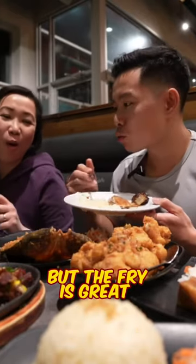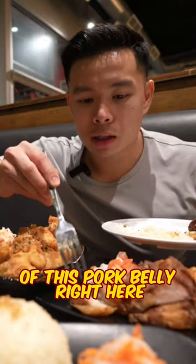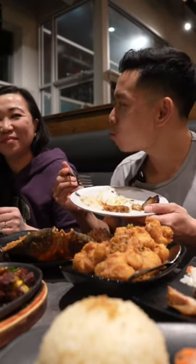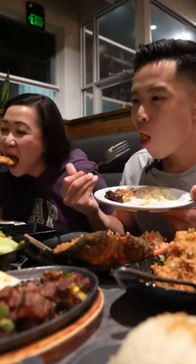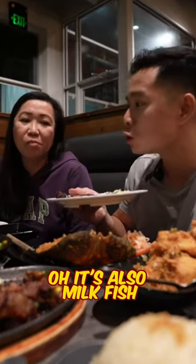But the fry is great on all this. Let's try some of this pork belly right here — it's crispy pork belly. There's a nice chew to it. Oh, I love the fried items here. It's also milkfish.